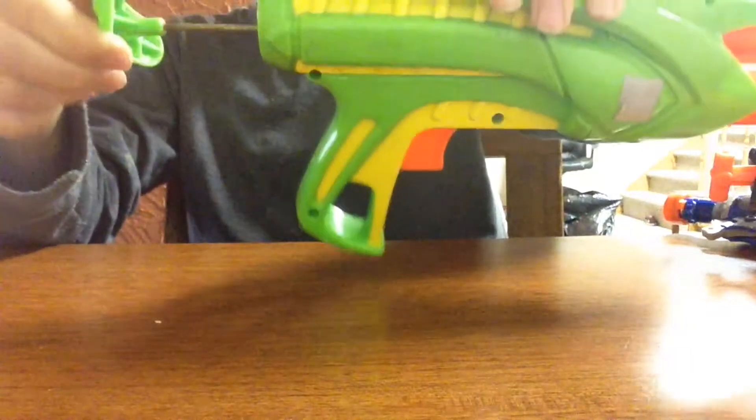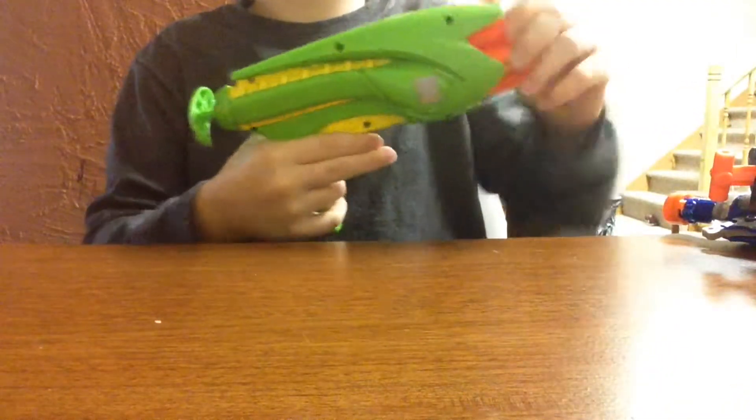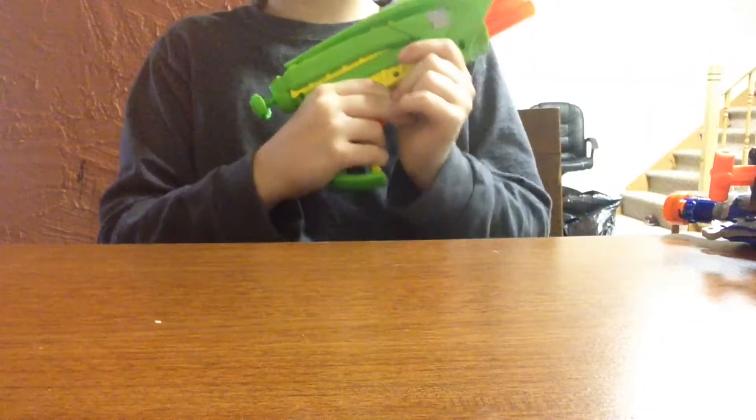It's pretty neat. Pull it back — look, it has a metal priming bar. How cool is that? Push it forward, fire it, rotate — it's manual. So it's pretty neat. I picked it up for $1. A slow week so far.